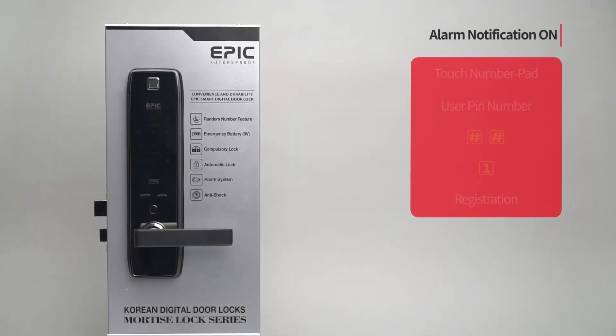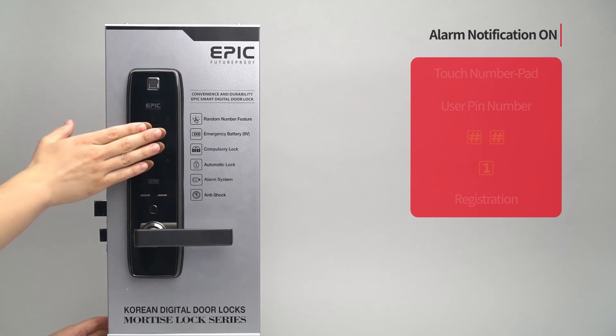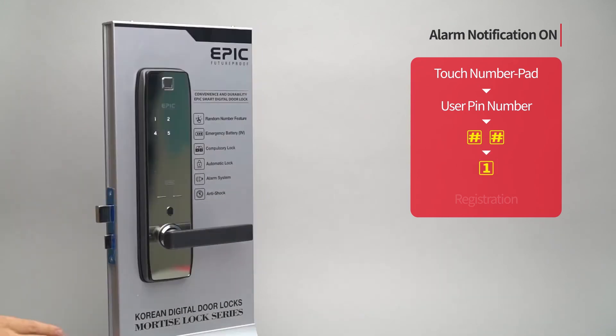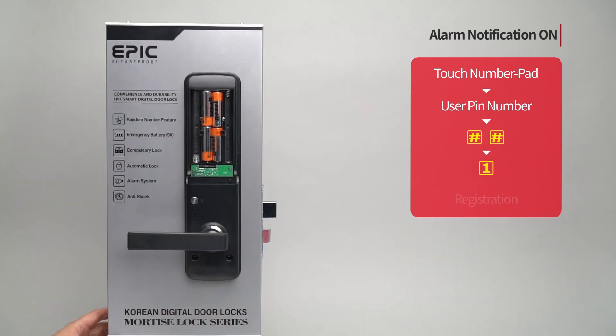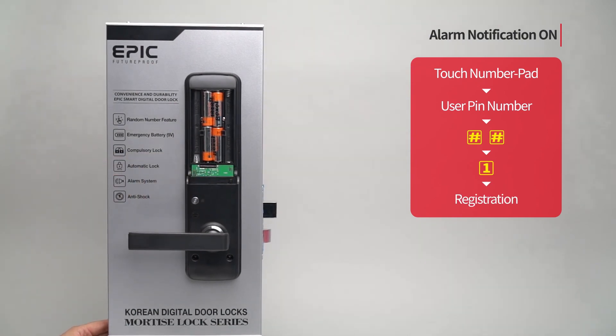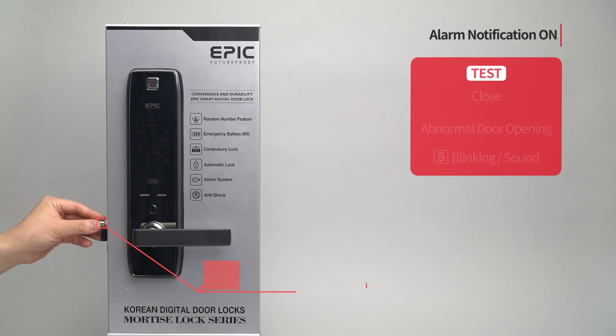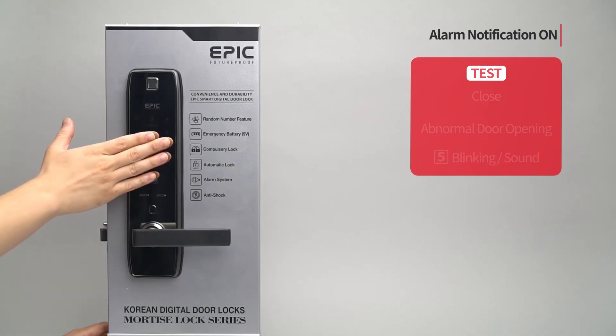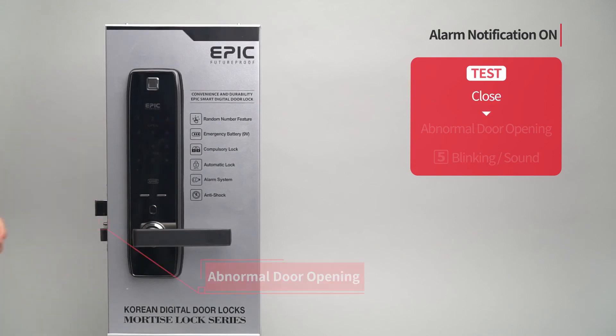Alarm notification ON: Touch the number pad to turn on all LEDs. Enter the user PIN number followed by the pound button twice. Press the one button. Press the registration button to complete the setting. When the door is closed and there is an abnormal door opening attempt, the five button blinks with sound.